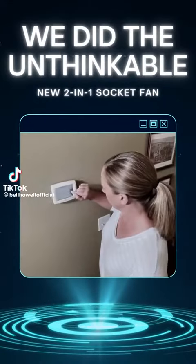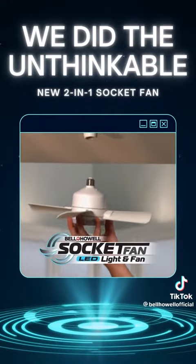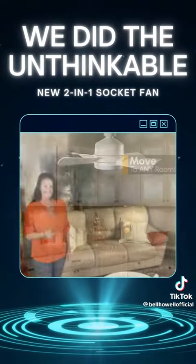When it's hot outside you crank up the AC inside, and when you get the utility bill you really overheat. Keep your cool with Socket Fan, the amazing portable remote-controlled ceiling fan you can move to any room without paying to air condition your entire home.